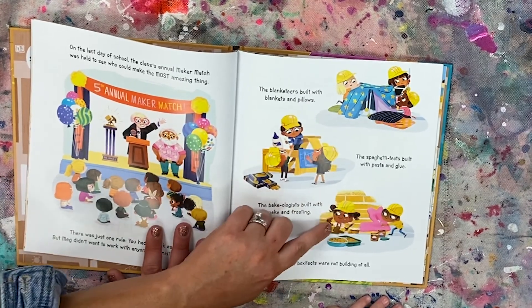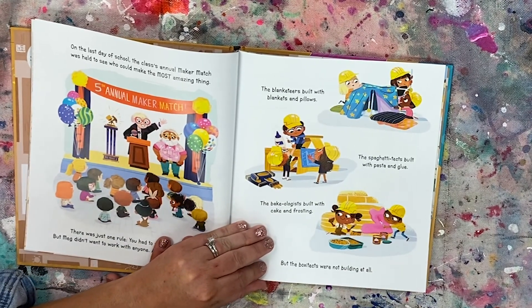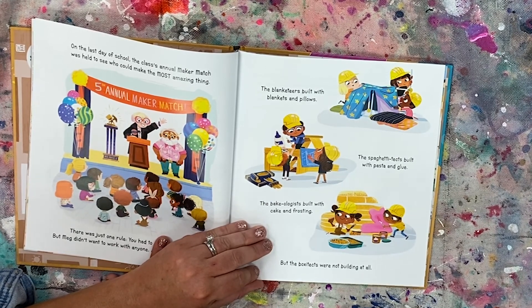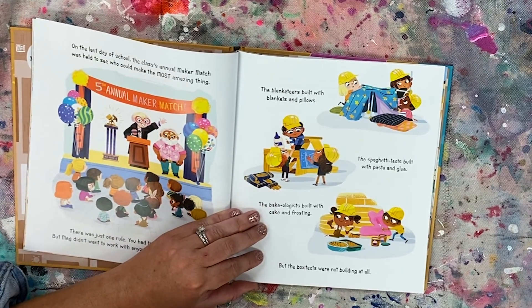The bakeologists built with cake and frosting. But the Box-A-Texts were not building at all. So they were building with cake — that's pretty fun. Can you imagine a house made out of cake? Would you want to live there? No. Why not? Because cake falls! And nobody wants to live in a squishy house.